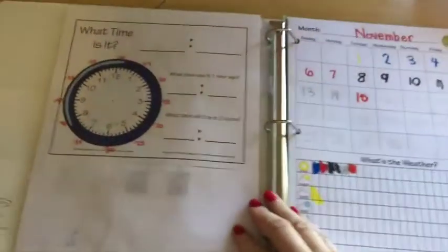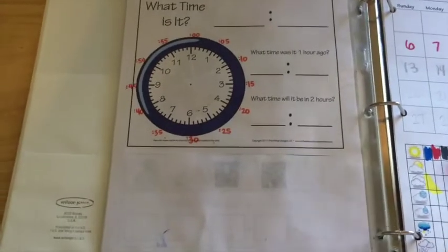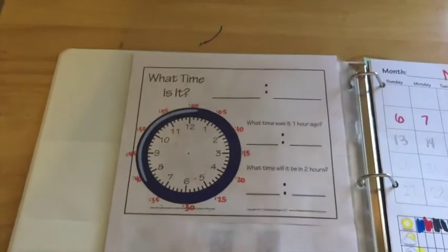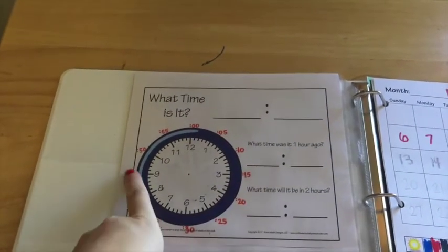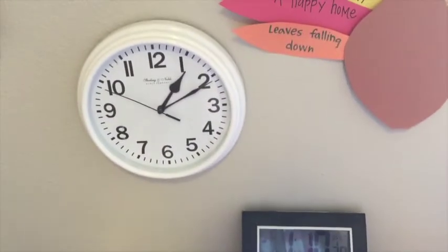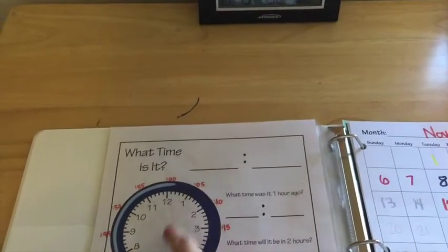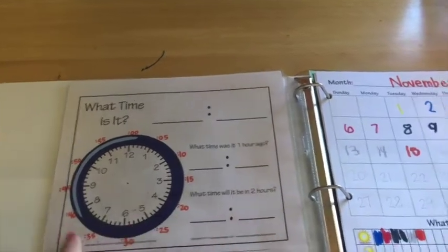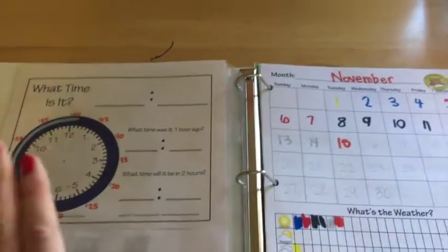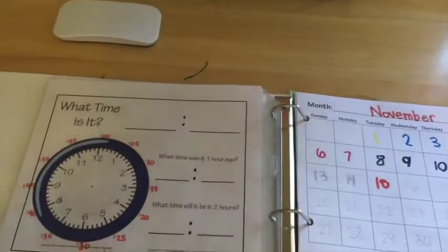This is also from Confessions of a Homeschooler, and I have blocked out this part down here — it has to do with money, and we're not learning that right now because my son is four. But this is the time section, and I have written around the clock the minutes that represent each number. We look up at the analog clock and copy it onto our paper, then write the digital time, and then we work on some math — talking about what it was an hour before and two hours ahead. These are in sheet protectors so I can just erase it with a little eraser, which is really convenient.